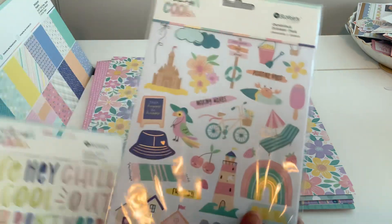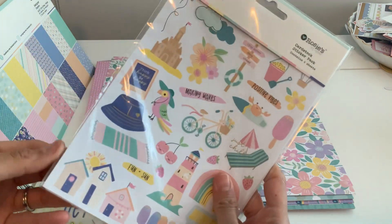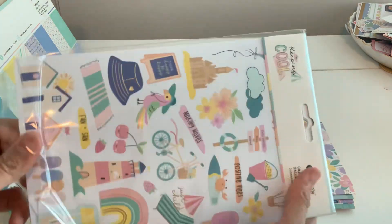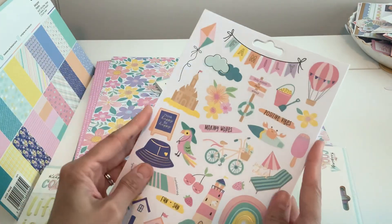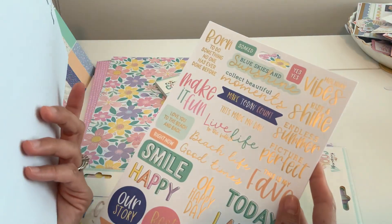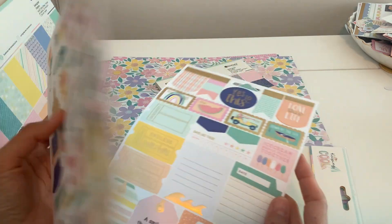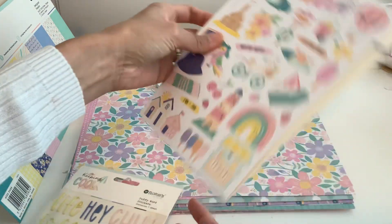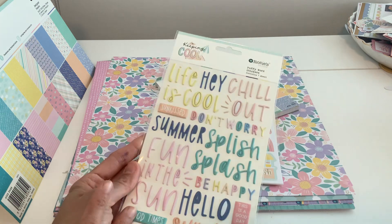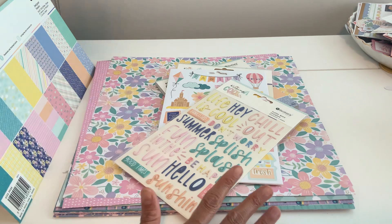We've got these gorgeous stickers to put on all your things, and I just love Rosie Studio. There are so many varieties and I don't know how they come up with so many collections — there are just endless collections that are gorgeous. And then there are these gorgeous little puffy stickers, which are so pretty, and you can see them coming together already.